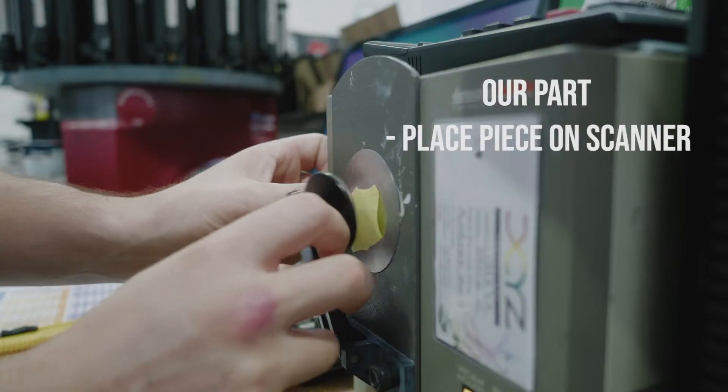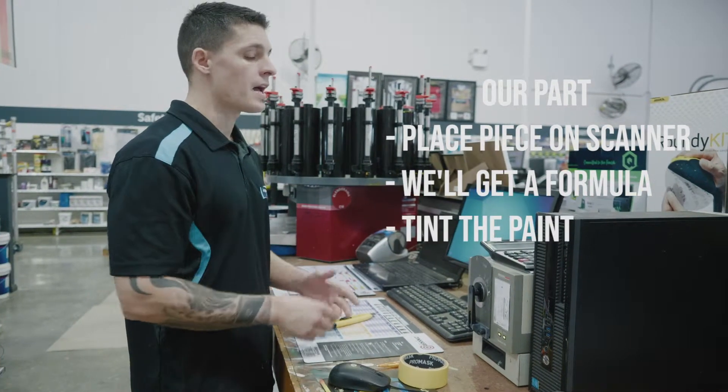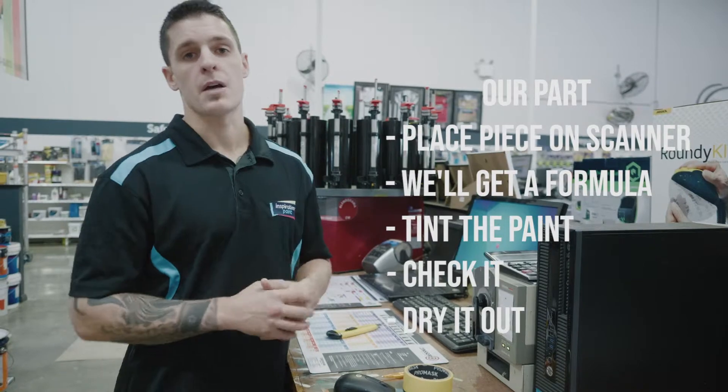So we put this piece on our scanner. From there we'll get a formula, tint the paint, check it, dry it out, and make sure we're happy.